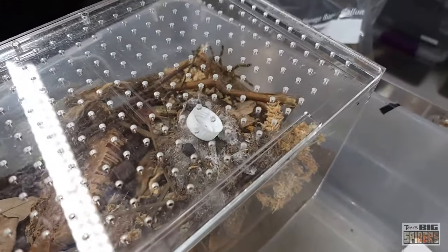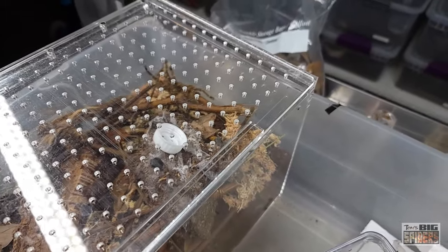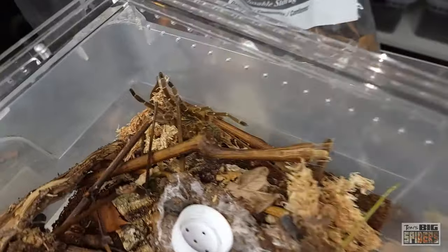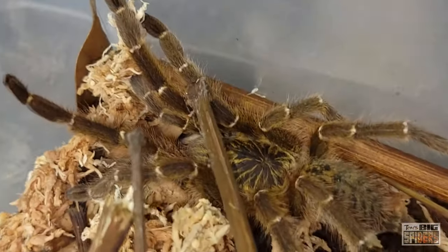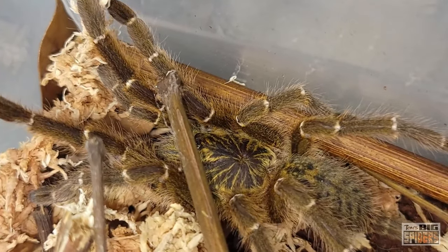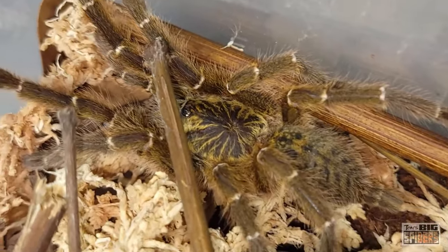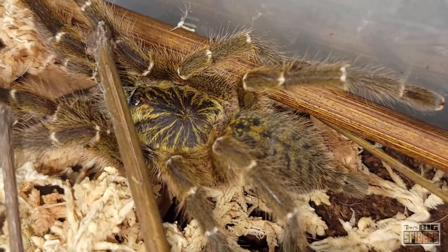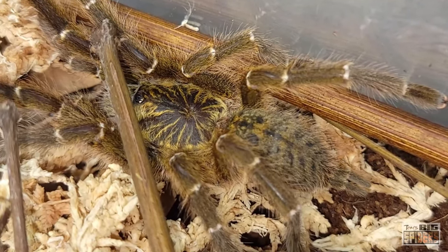She's so gorgeous. I want to take this off so you can get some shots of her. Look what she's doing now — she's like, 'I'm not being accosted, I'm going to hide.' Great camouflage too. Gorgeous spider. I'm hoping it's a female — I've just had two OBT orange-version males and they were smaller than her. Stunning.